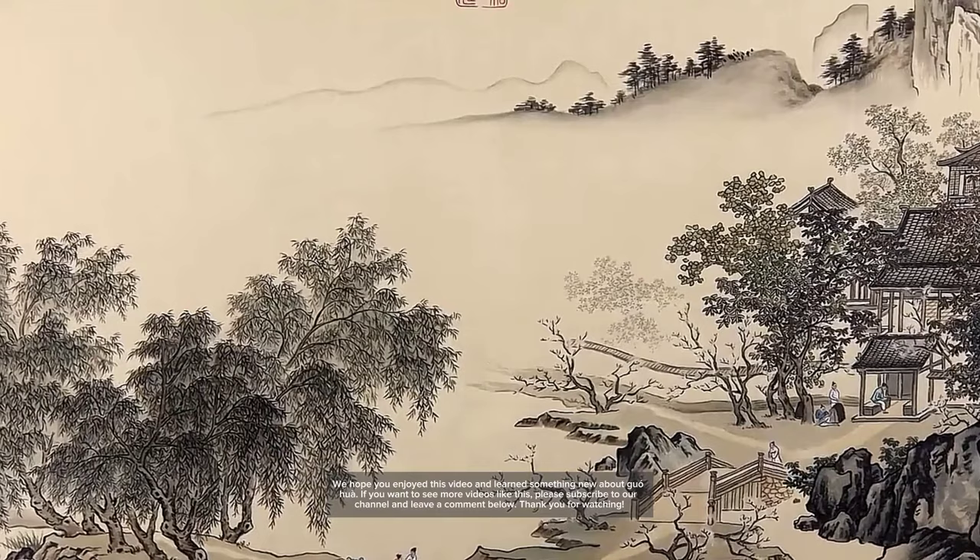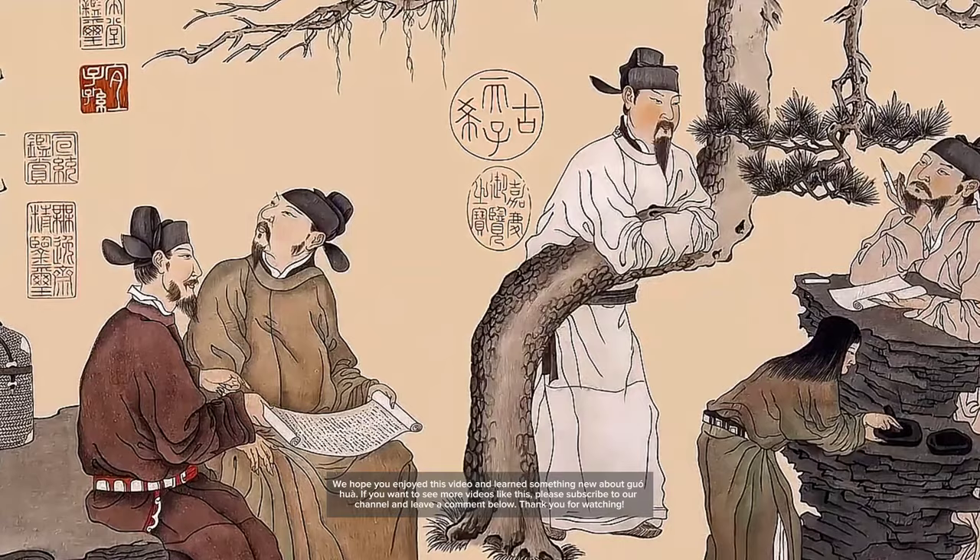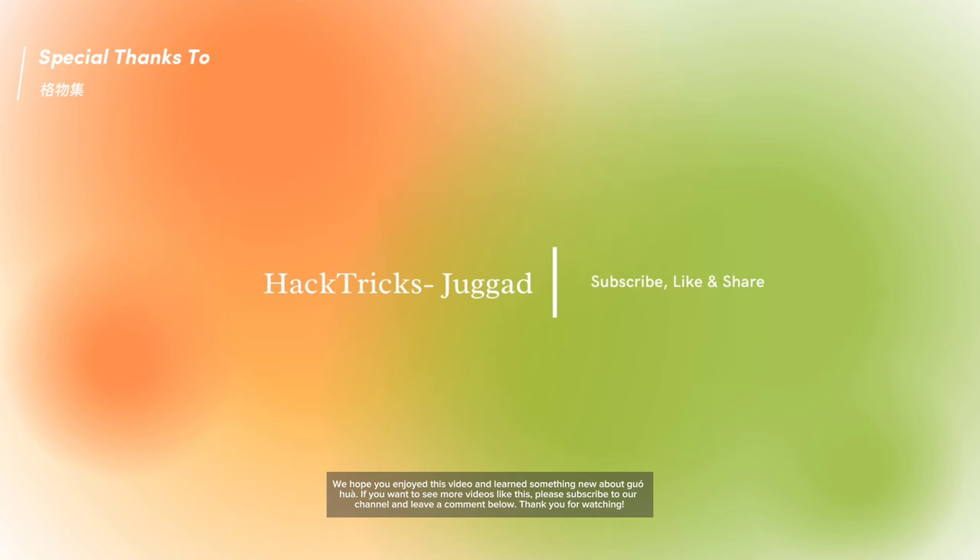We hope you enjoyed this video and learned something new about gongbi. If you want to see more videos like this, please subscribe to our channel and leave a comment below. Thank you for watching!